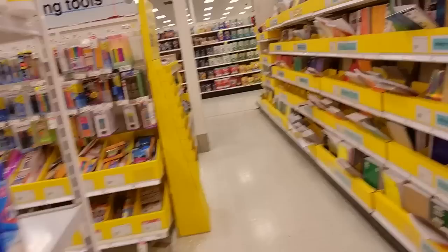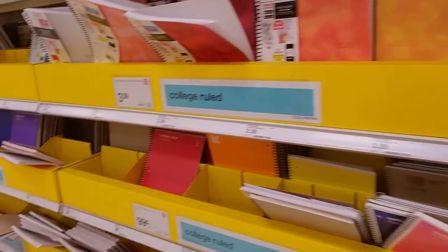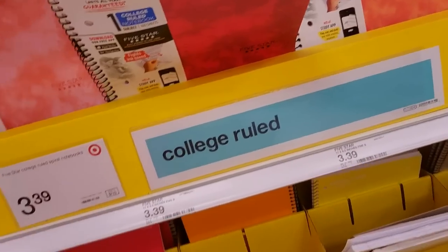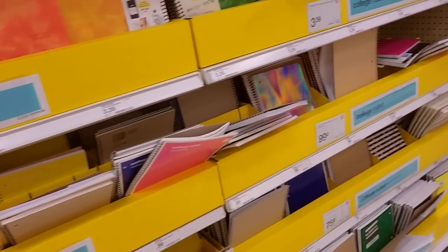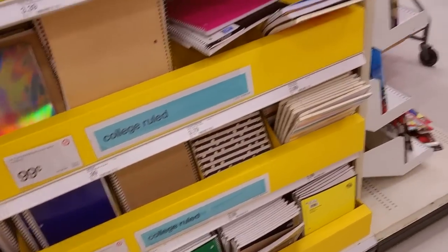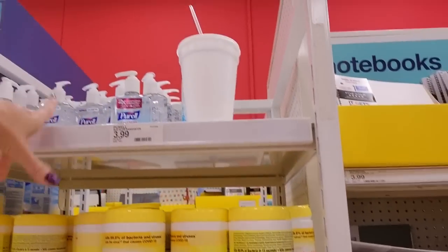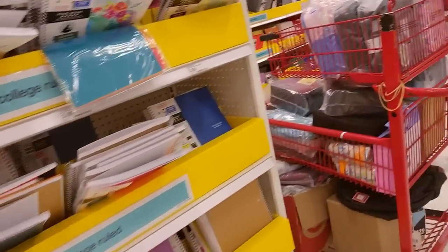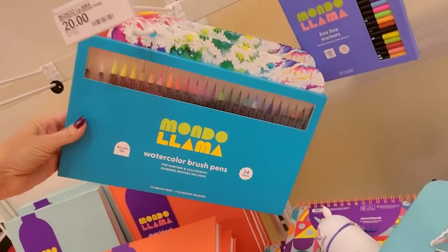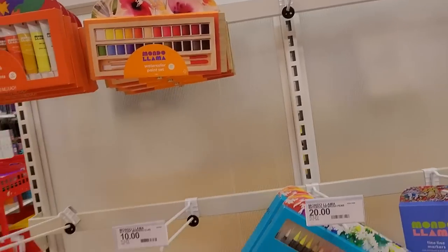We have our Clorox disinfecting wipes. The notebooks already look like a mess — it's unavoidable. All it takes is a few people to come through here and just pull them out and put them wherever. We have Clorox wipes, up-and-up wipes. Over here we have watercolor brush pens — these are $20. These are from Mondo Llama. Acrylic paints, watercolor paints.